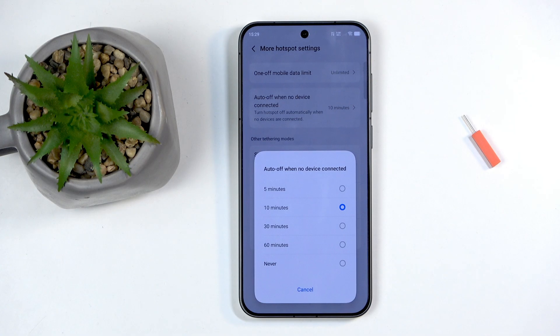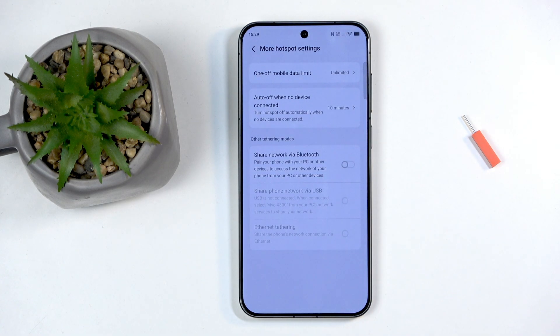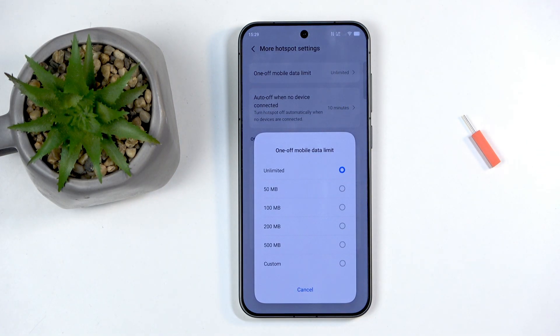This behavior is better than an inactivity-based timer, which turns off the hotspot when no internet is actively being used. The 10-minute timer is pretty decent, but you can change it to 30 or 60 minutes if it turns off too early for you. There's also a mobile data limit setting where you can cap how much data is used through the hotspot each session — options include 50, 100, 200, 500MB, or a custom amount.